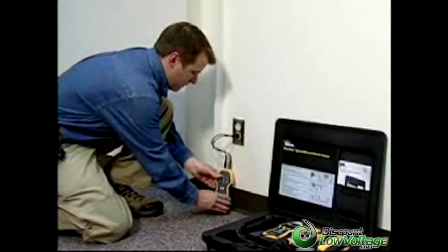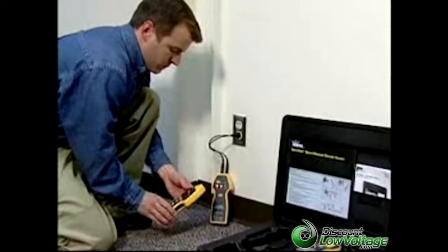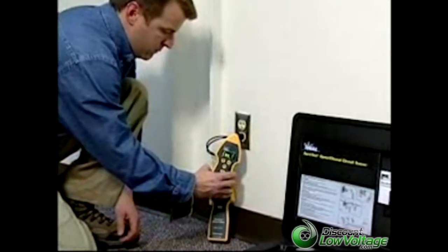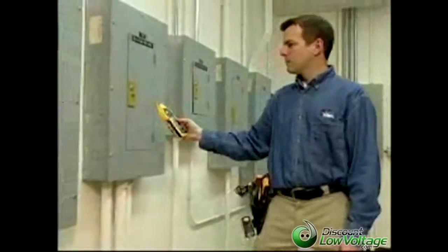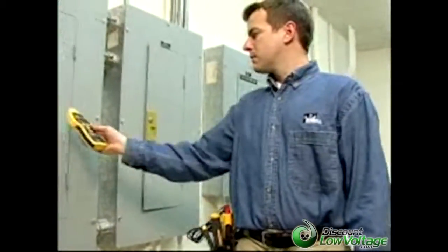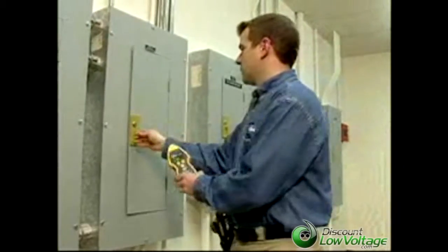Connect the transmitter to the circuit using the AC outlet adapter and power it on. Turn on the receiver and verify a strong signal is present at the transmitter. If more than one panel exists, set the receiver to search high and touch it to each panel cover until you identify the strongest signal. Open this panel cover to find the correct breaker inside.